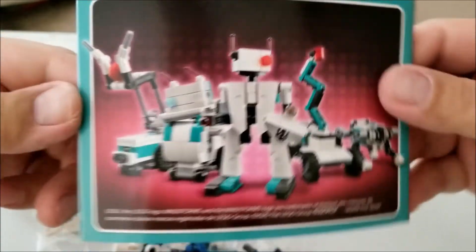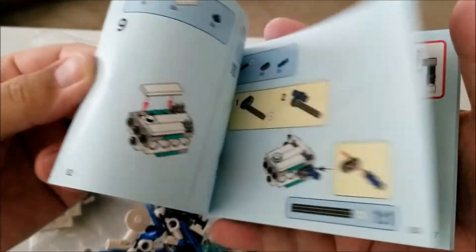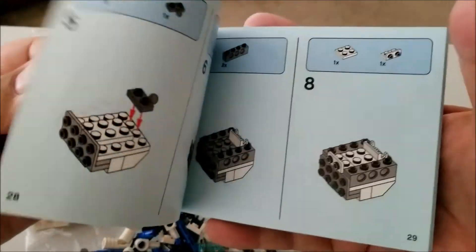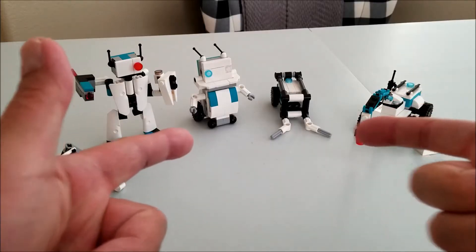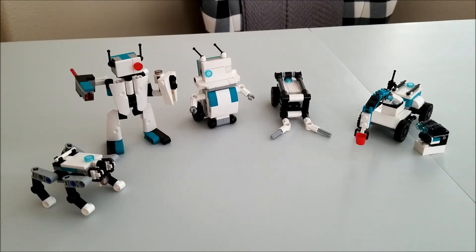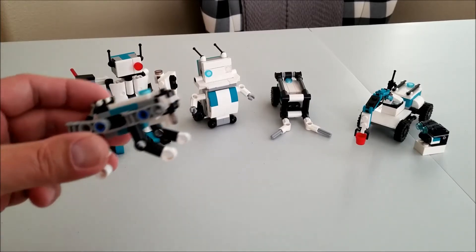So just showing you the different robots you can make. I'm going to jump on this and let you see what this looks like when I'm done. Okay everybody, there you go — all of the robots completely built. And there was, gosh, like 20 pieces left over. So Lego is pretty generous as far as giving leftovers.